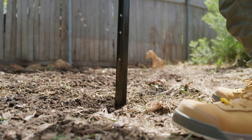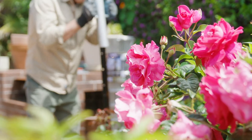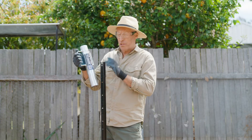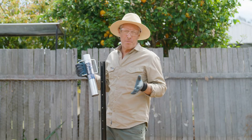Hot-dipped galvanised steel for heavy-duty action and longevity to handle the heaviest of poaches. To get the posts into the ground, I'm using the Lil Driver, which is a lot easier and safer to use than something like a sledgehammer or a hammer.